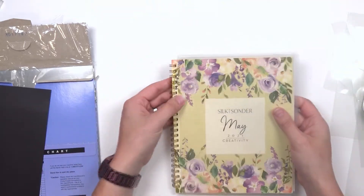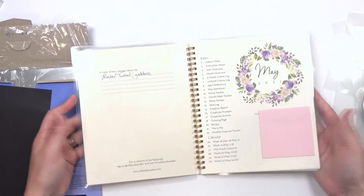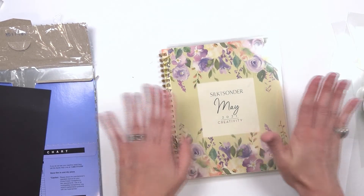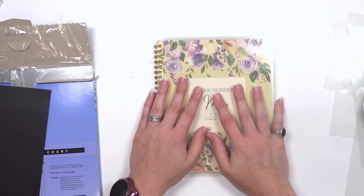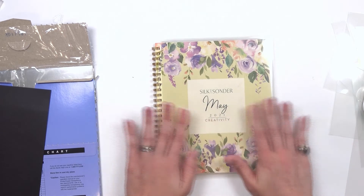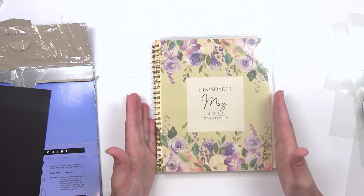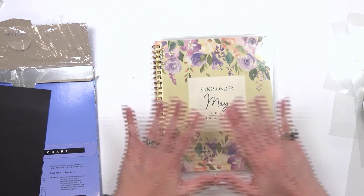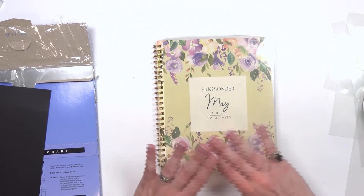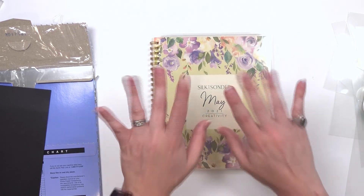There we go — it doesn't go all the way to the rings, but that's okay. And there we have a nicely protected planner! These are so pretty and gorgeous — I can't wait to join a Sonder Social and set up my June planner. Thank y'all so much for watching! Don't forget to like, subscribe, and follow me on all things social. Share this video with a friend — I'd really love to get to a thousand subscribers by the end of the year, and I will see y'all in the next video!